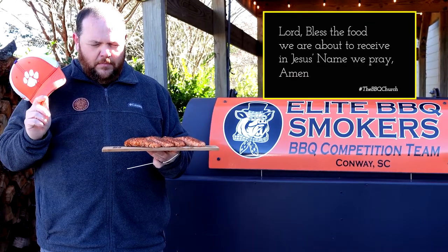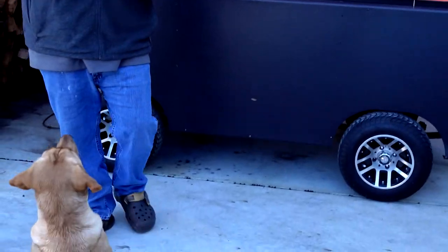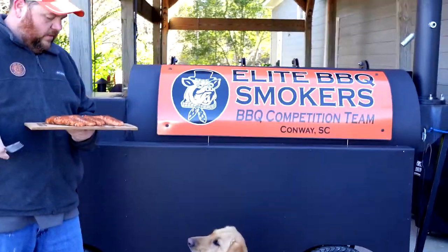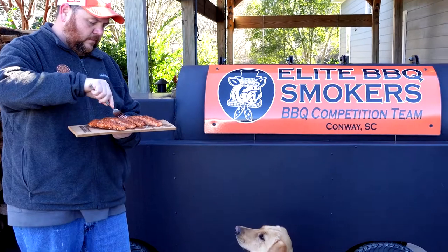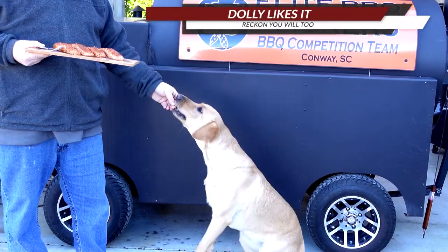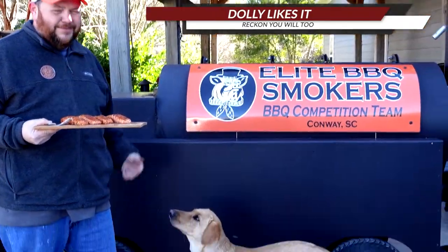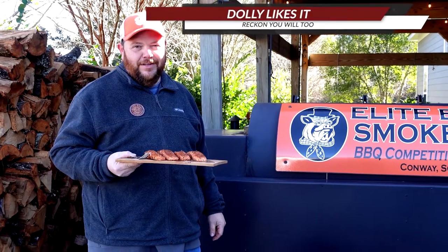Lord, bless the food about your seed. In your name we pray. Amen. Hey Dolly, I like it — think you'll like it? Was it good? Dolly likes it. Hope you do too. Talk to you later.